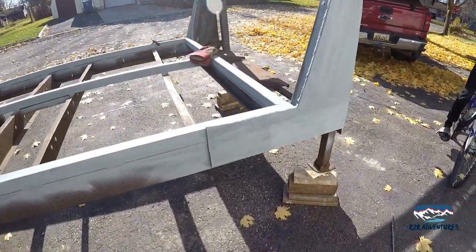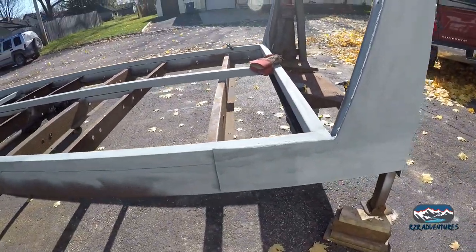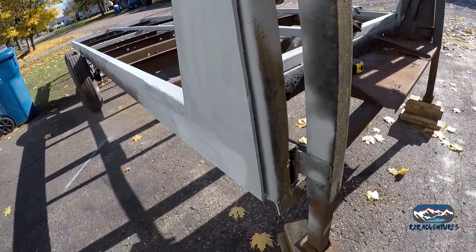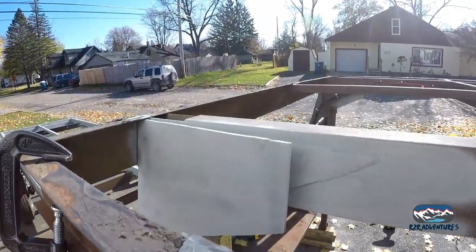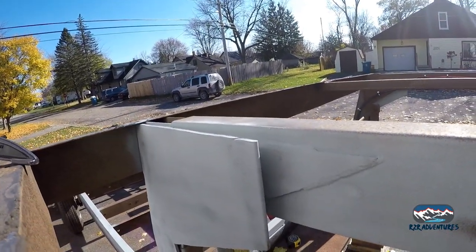We got the first piece clamped up and welded — well, kind of welded on. It's half welded on. Got the top side done. It got to be done for the day, but tomorrow we're going to get the front side welded on. I've been clamping it in and welding it down. I know you're saying there's a gap — I see the gap. We're going to clamp it all down and get it tight and get it welded in.